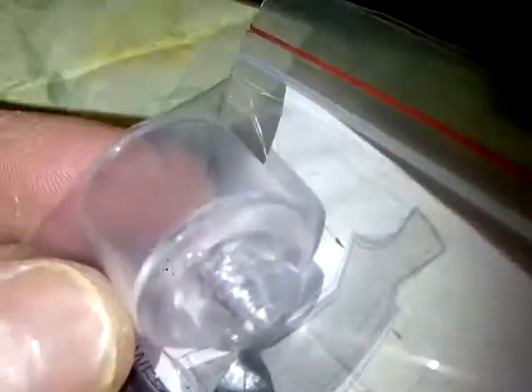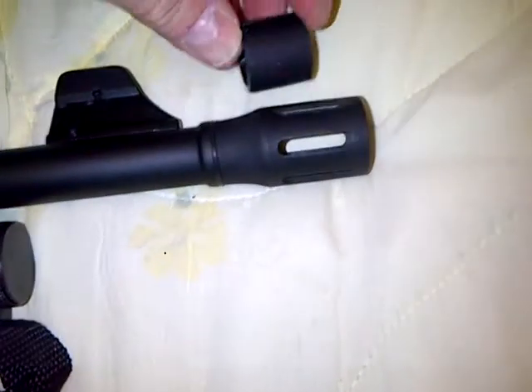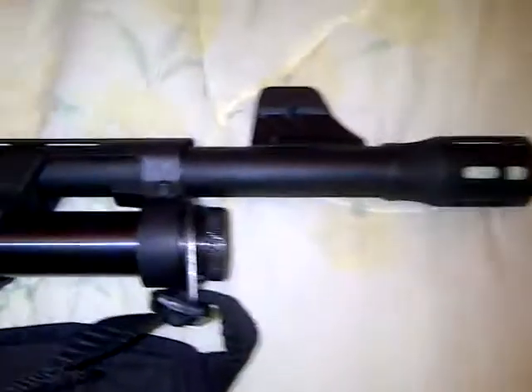It also comes with an extra magazine cap — just plastic, so in case that breaks you can swap it out. These are shims you put in here on the stock to adjust the angle. It also comes with a different end cap you can put in place of the flash suppressor to shorten it up at least an inch or so. I bought a 44-inch case for it and it fits just perfectly.